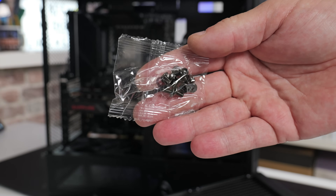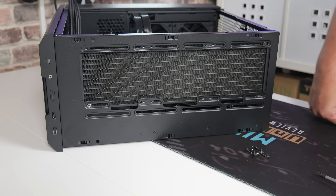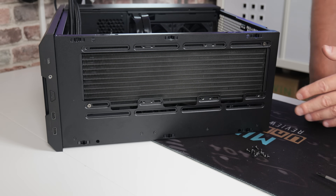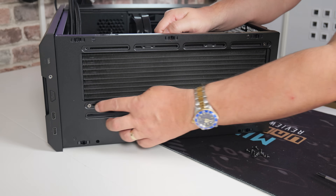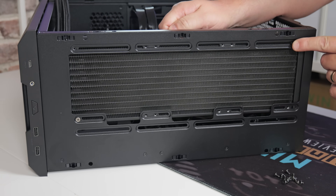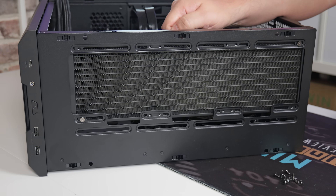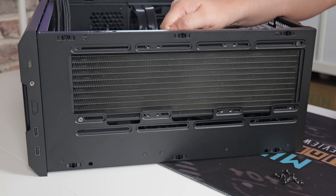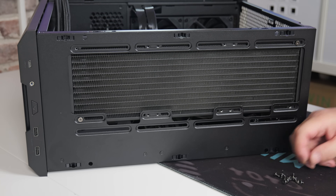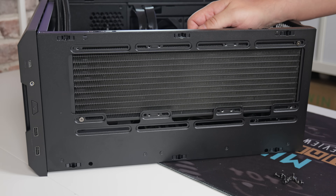For this section you'll need the bag of screws to hold the radiator into the case. With the case side down, put the radiator in place approximately and put one screw in each of the opposing corners to get started — that way you can still move it around a little. When you're happy with the position, go ahead and put in all the remaining screws and tighten them right down.